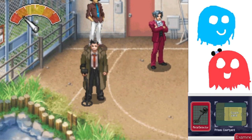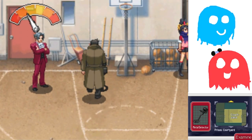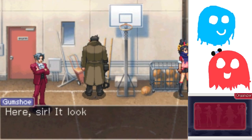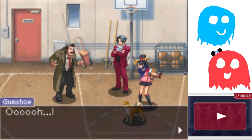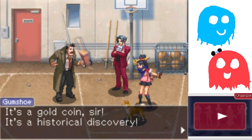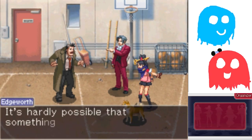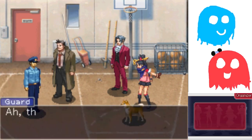It's Gumshoe, Ace Attorney — we get to move him around. It looks like there's something here. It's a gold coin! It's a historical discovery! It's hardly possible that something like this could find its way into a prison. It's a guard! Do you want to do the voice?